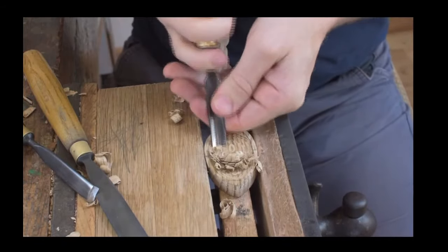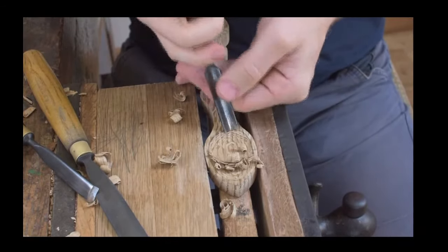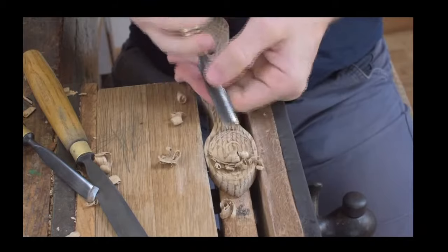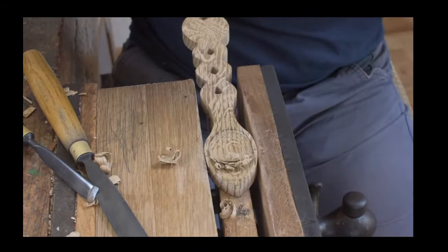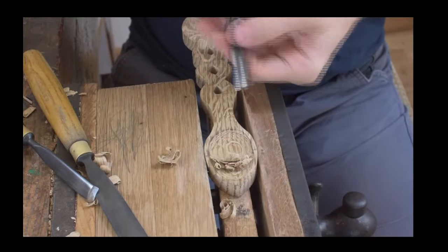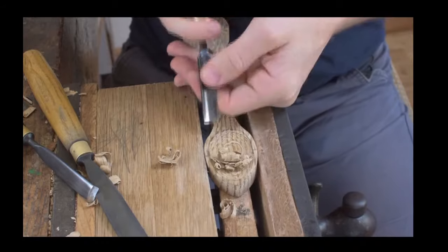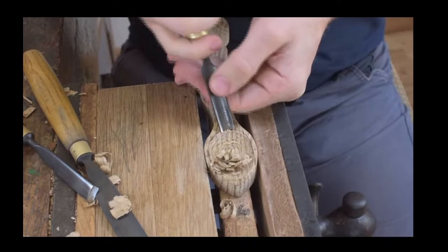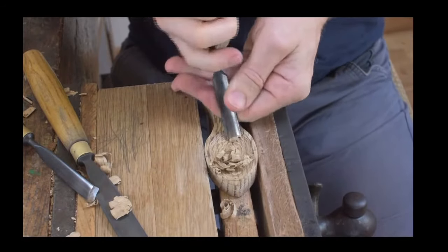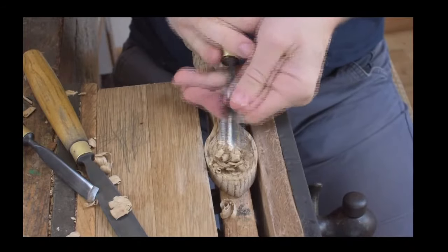If you need a bit of extra force you can use a mallet, and if you haven't got a mallet you can use a block of wood or something like that. We're just starting to get our shape of our bowl and we're starting to get that depth as well.